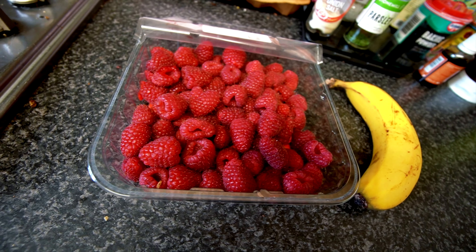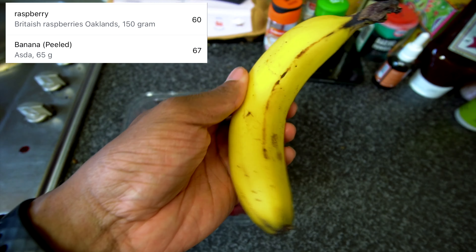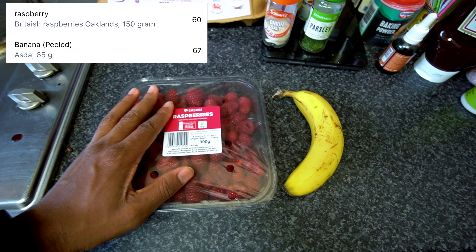Next up I'm going to have half a packet of this — around 150 grams — then a small banana, and that will pull me over until my next meal.